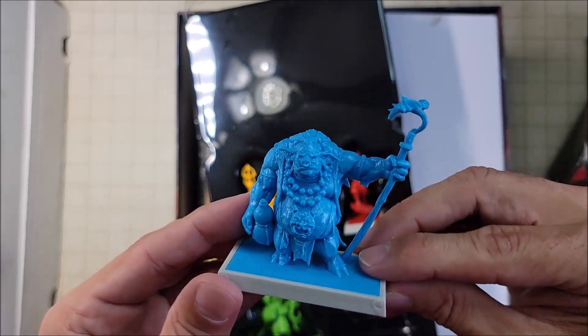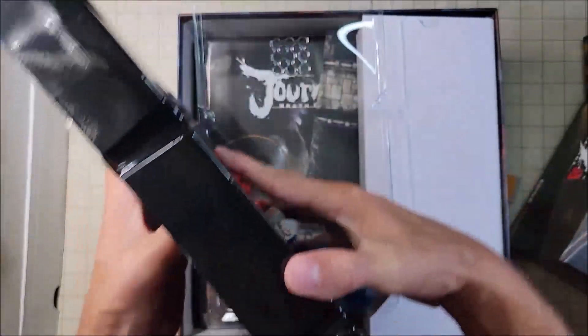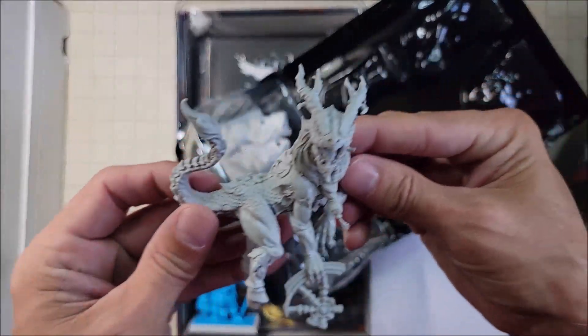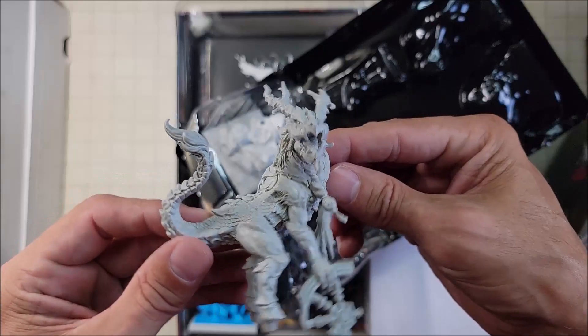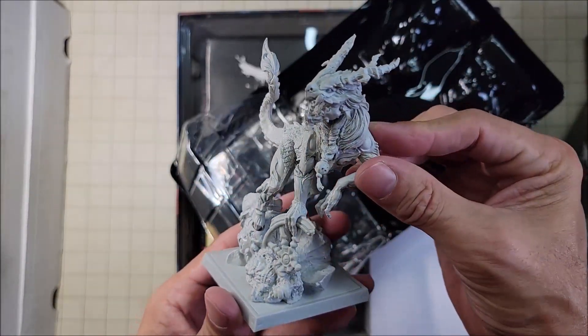But what I want to get to is this on the back side. Look at that guy — that is intimidating. That is one hell of a monster. I actually might want to paint this one, and it looks like it just sits there like that. Super cool.